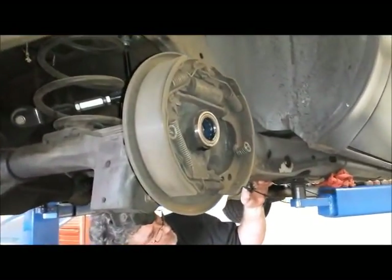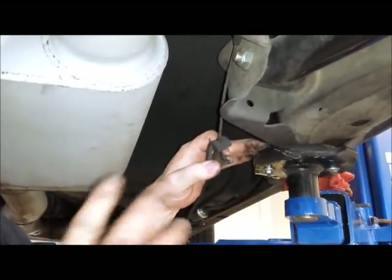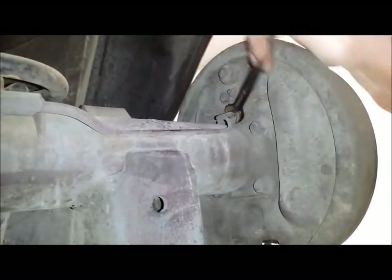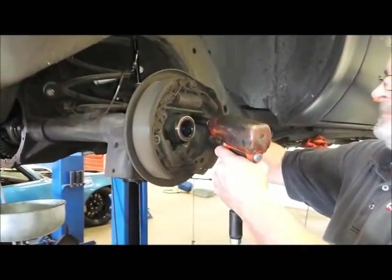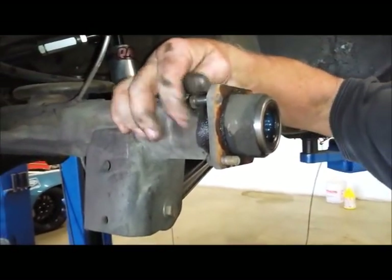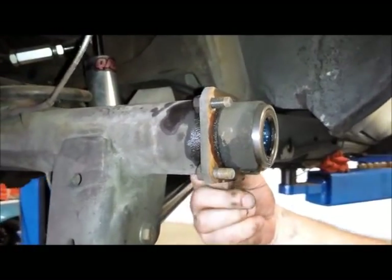Now that we've got the axles out, it's time to take the drum brake backing plates off. Dutch explains: first he needs to disconnect the parking brake cable and get that out of the way, then disconnect the fluid line, then the backing plate unbolts and comes off. That's a 7/16-inch wrench to take that fitting off. The next step is to put a little cap on the brake line to keep it from leaking. Normally you'd have T-bolts from the factory, but this unit had been replaced with regular bolts at some point — not a stock option, but they're being reused.